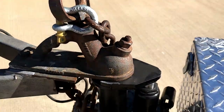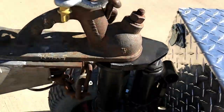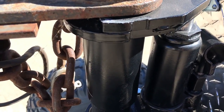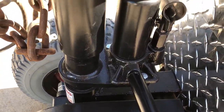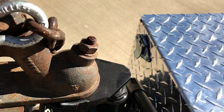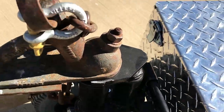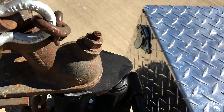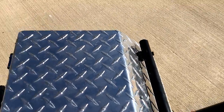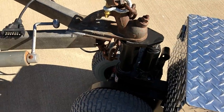Now most importantly, you want to grab this lever. Make sure that the bottle jack release valve is tightened fully clockwise. Pump the jack until it's nice and tight, as tight as you can get it. Then return the lever. This makes the Trax trailer mover at one with the trailer.